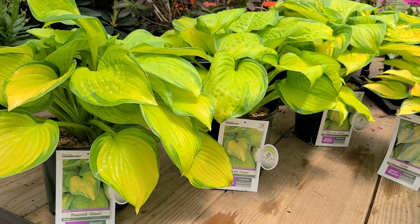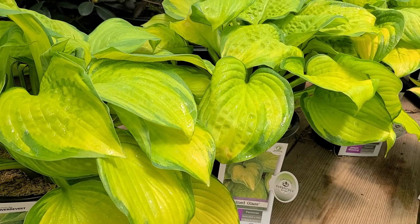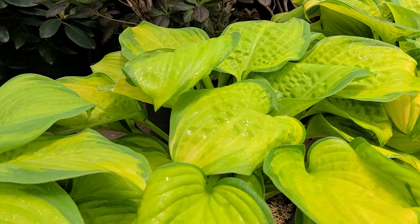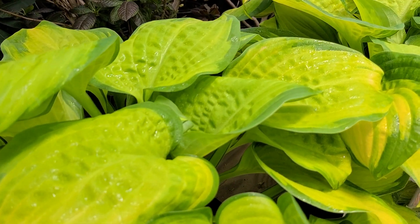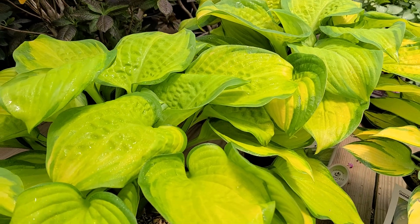Hosta Stained Glass is one of our favorites here at the nursery. We love the fact that it's nice and vigorous and strong growing. We really like the fact that it has these puckered leaves that have heavy substance, so things like slugs and snails normally don't bother with it.